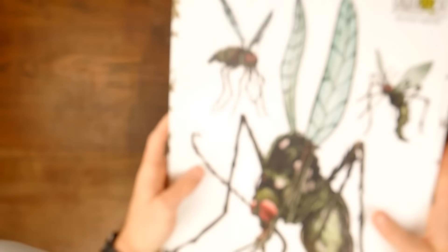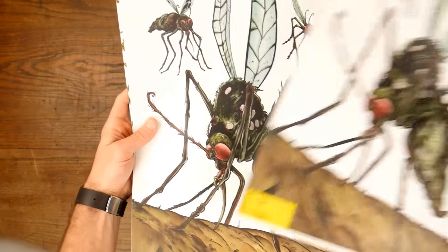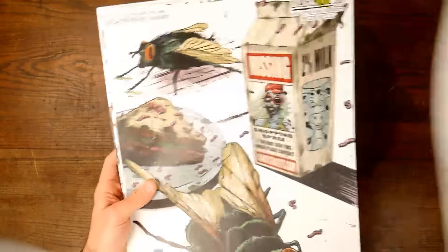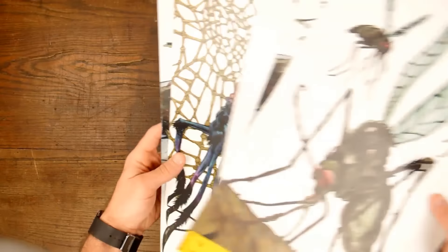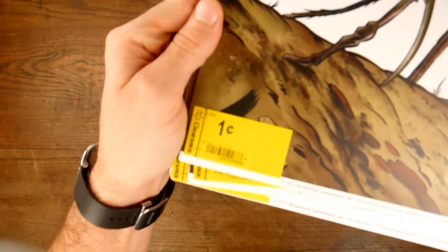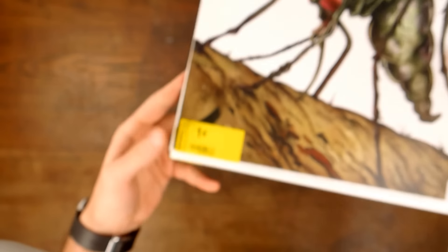So I grabbed them all. There's one of these mosquitoes, one of these flies, and one of these spiders. Even if they don't work real good, I don't care — gives me something to shoot at. And for a penny a piece, I'm definitely not going to argue about that.